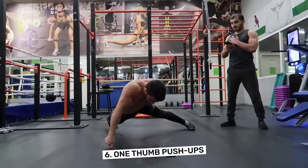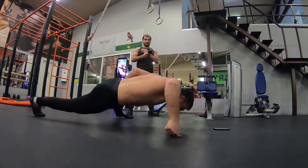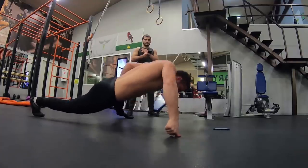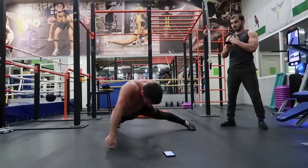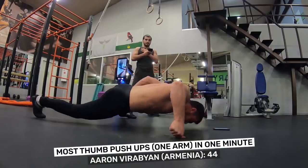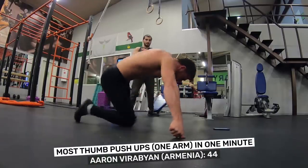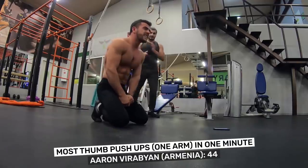Number 6: One-Thumb Push-Ups. Is it thumbs up or down for the toughest of the digit-based push-ups? As with all finger-and-thumb-based push-ups, this is a great exercise for lower arm strength and grip. Aaron Verabia did an extremely impressive 44 in one minute, showing that opposable thumbs can be quite agreeable to exercise.